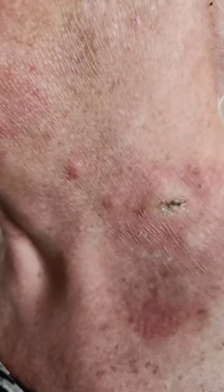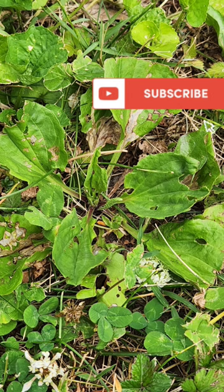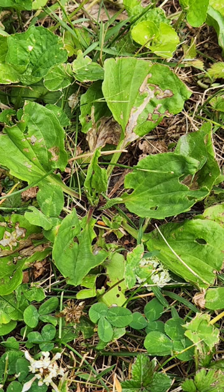This is what poison ivy did to me. I could not find anything to cure the itching or the scratching, so I decided to try a natural antidote — plantain — which grows nearby in your garden or your grass.